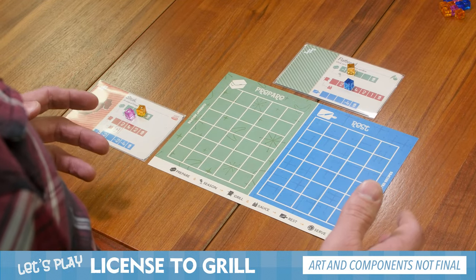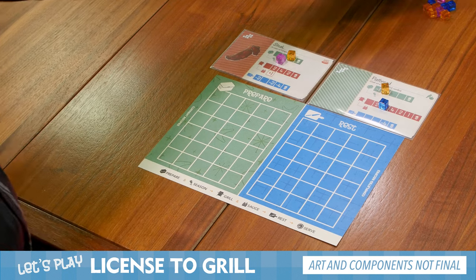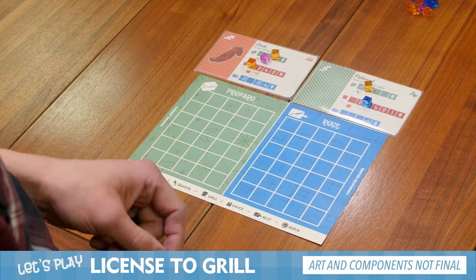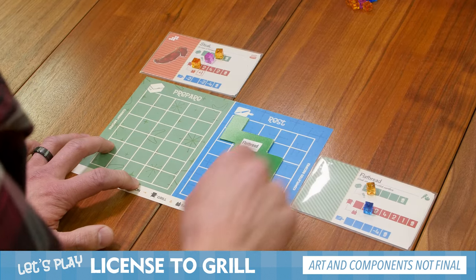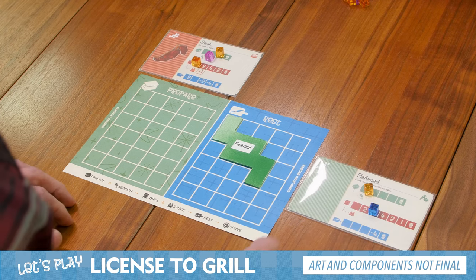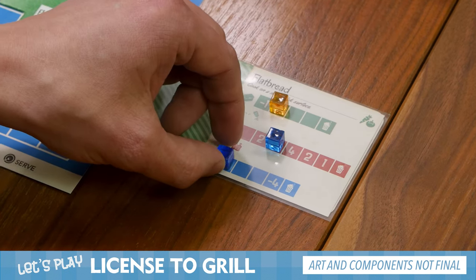For my second action, I think I like my flatbread where it's at in terms of how much it's cooked. I put the steak on there — let me not forget the cube this time. I'll move it above the board just for my brain so I remember it's not preparing anymore. Then I'll say this flatbread — I think I want to take it off the grill for my second action. I'll move the card over there and take off that flatbread. Make sure I have room on the resting plate. And because I just took the flatbread and put it onto the resting plate from the grill, I don't want to forget to take one of these cubes and put it on the resting track at the end of my turn.